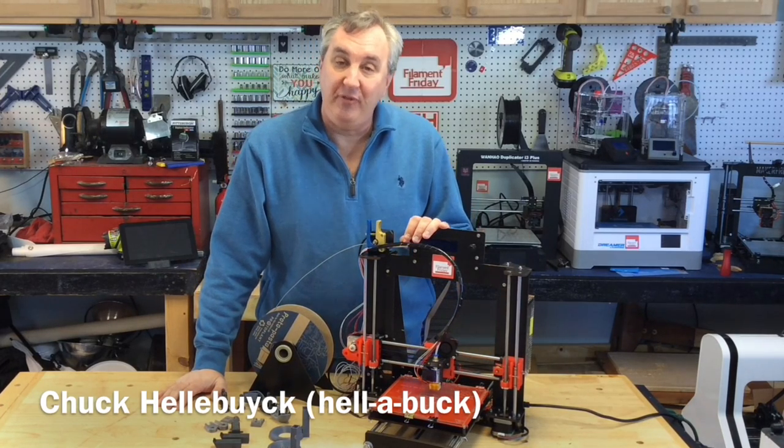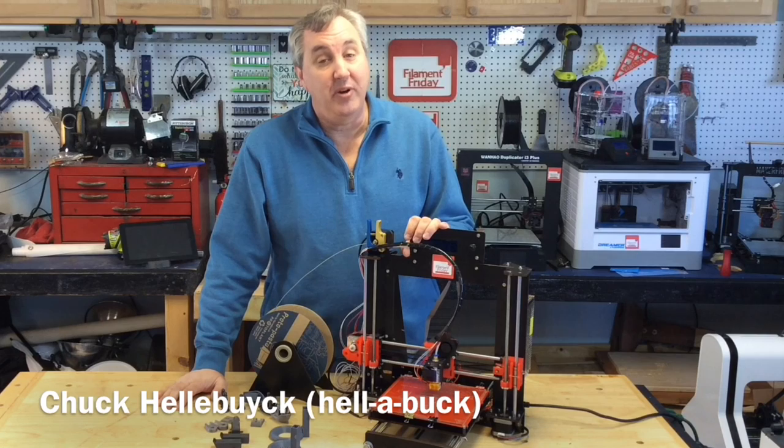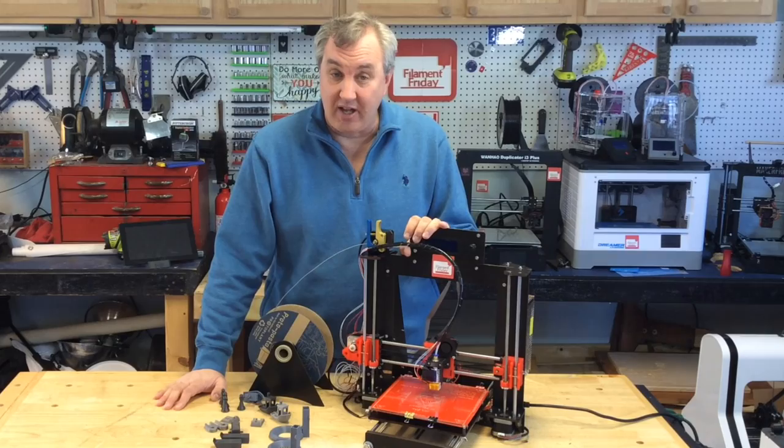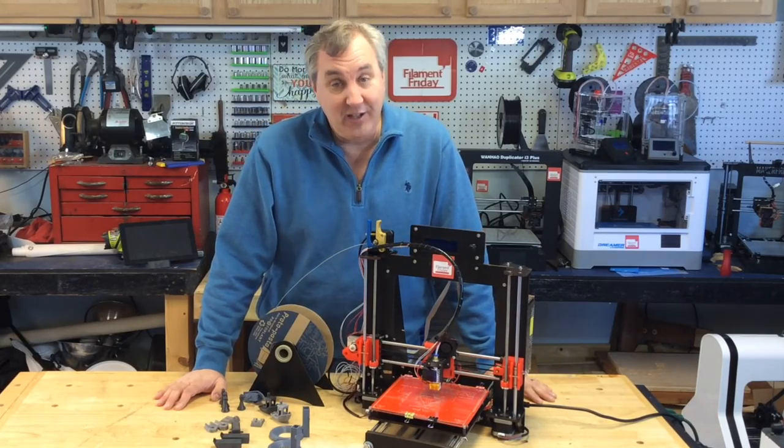I bought this 3D printer kit for $154 on eBay, put it together and tried it out on a previous episode and it didn't go well. But I've since improved it quite a bit and I'm getting pretty good prints out of it. So let me show you what I did and the results I'm getting on today's Filament Friday.